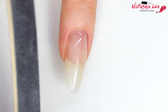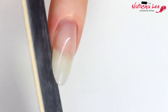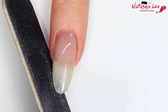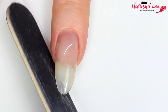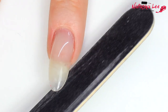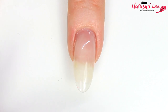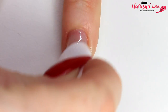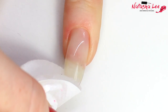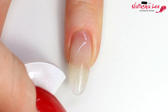Next we're talking filing, and yes, I am filing back and forth — you can do that with a 240 grit file. Also make sure your file is on an angle, tilted under the nail; it makes for a much better shape, particularly when doing rounded shapes and almonds. Before you apply your nail polish, always remember to cleanse your nails. I do this with isopropyl alcohol, but you can also use acetone or nail polish remover — just make sure there are no oils in the product you're using.